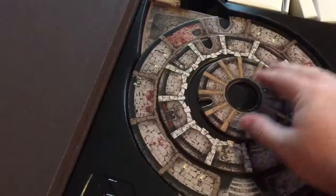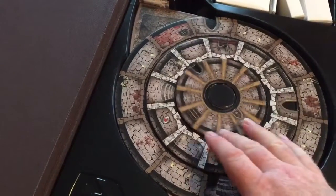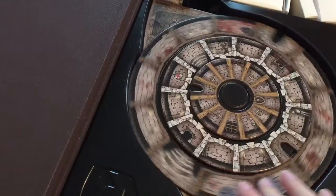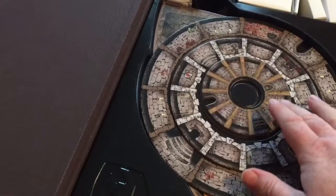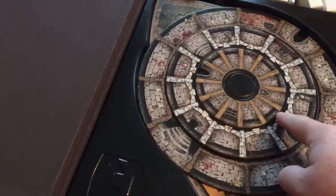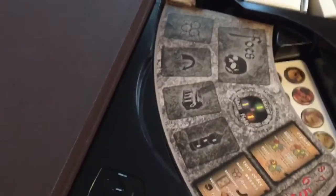So the pièce de résistance, if you will — this is the rotating game board. You can see it rotates pretty freely here on all three levels. It's a three-level game board. Basically a dungeon, and ideally you're going to be lining up the doorways here in order to move into the next ring and get into the center. We'll take a look at that a little bit more in depth.